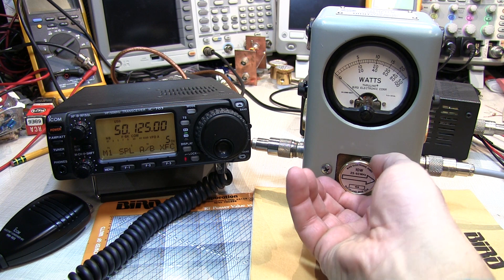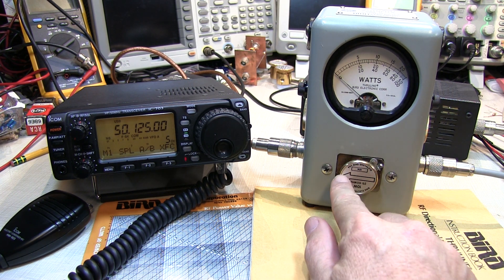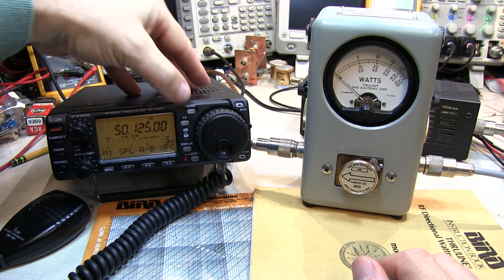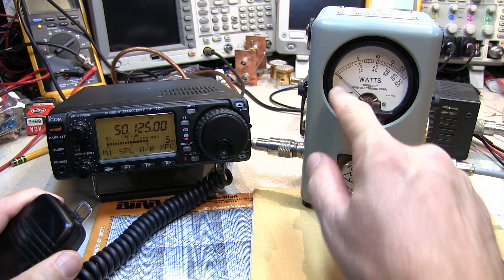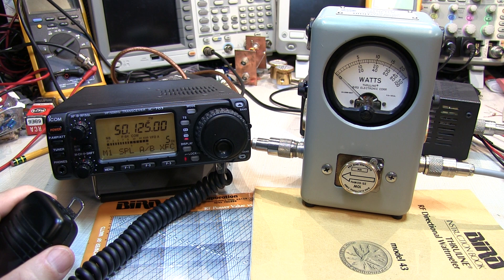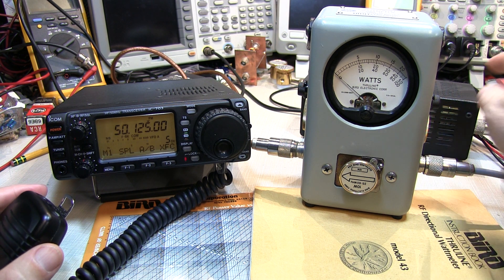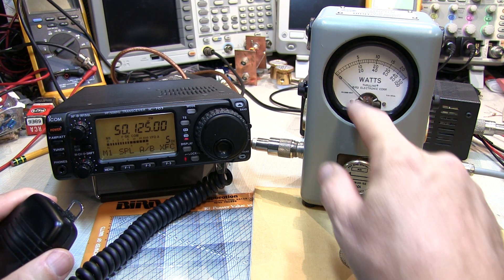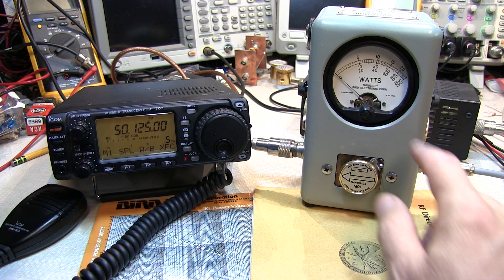To measure reverse or reflected power, we simply turn the element back to the opposite stop to measure power going in that direction. Switching the rig back to FM mode where we get a 10-watt carrier, we can see very little meter deflection in the reverse direction. All that means is that my 50-ohm dummy load isn't a perfect 50 ohms, and we're getting a very small amount of reflected power, indicating that the SWR is quite good — probably less than 1.2 or 1.1 to 1.